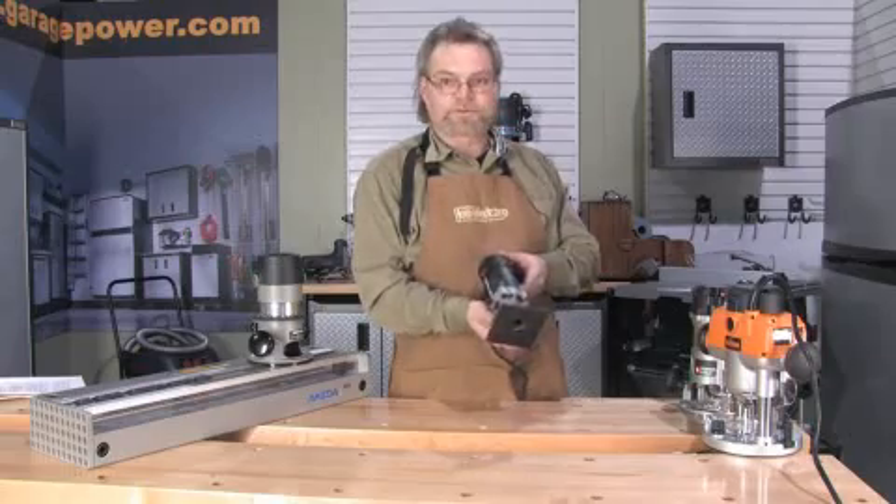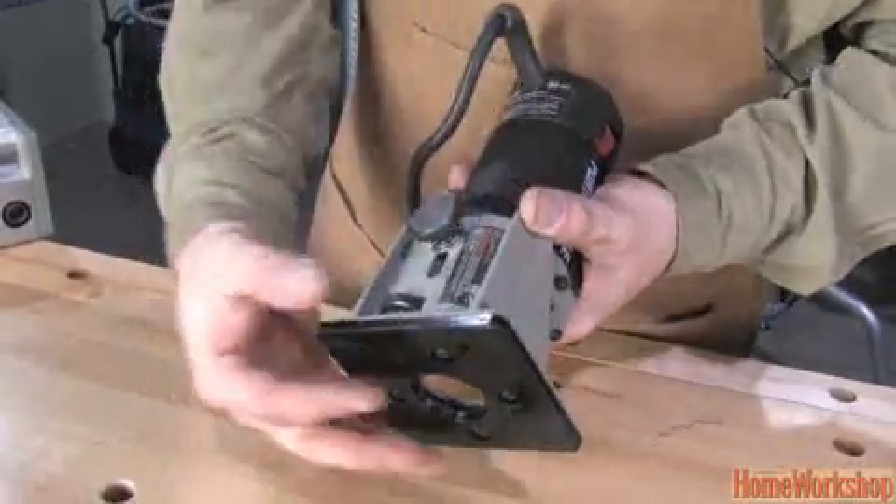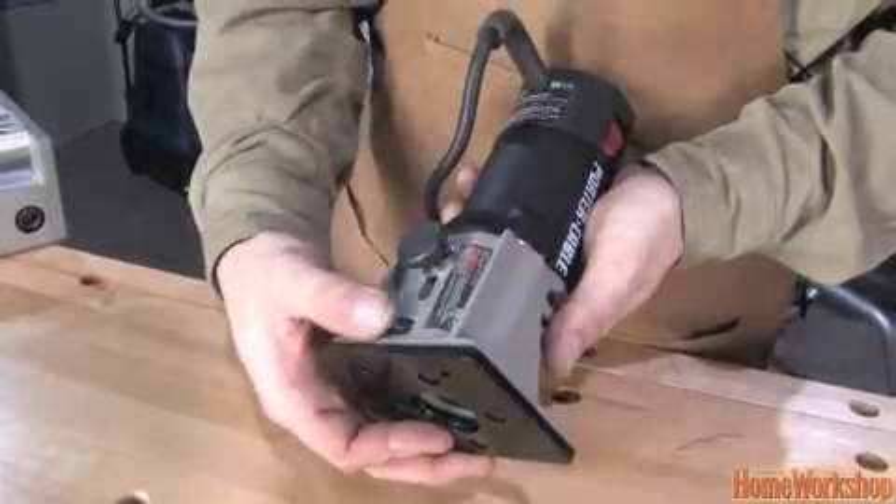This one has a straight base, some of them have a 45-degree base, and this adjustment mechanism — when you loosen it off here, this will move the base up and down and allow you some very fine adjustments.